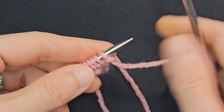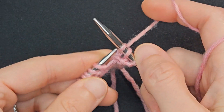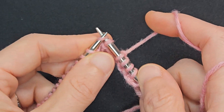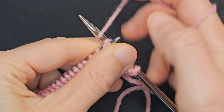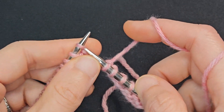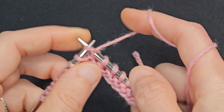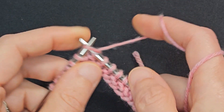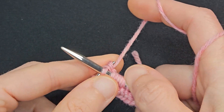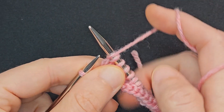Row 1: Knit 1, yarn over, knit 3, SSK, knit 10, knit 2 together, knit 3, yarn over, knit 1.